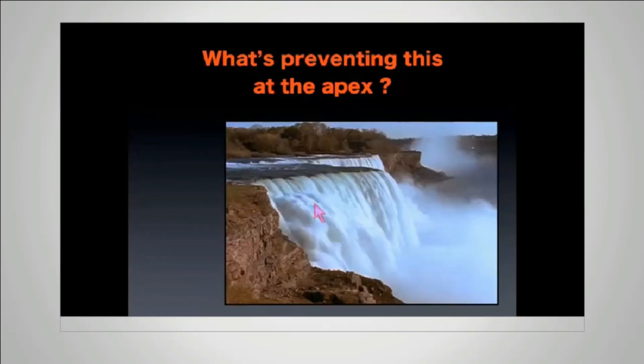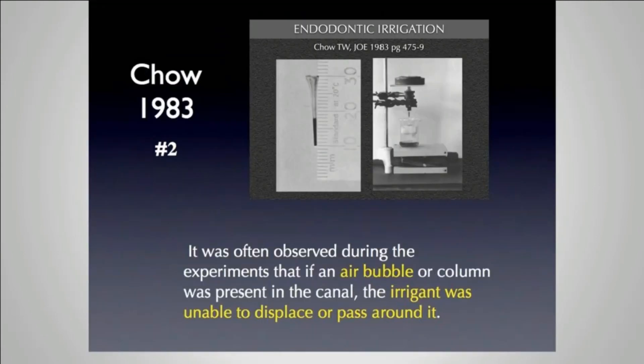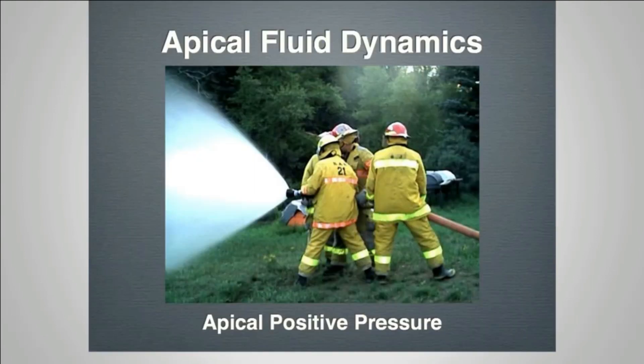Dr. Schoffel's invention is simple but brilliant. If we think about fluid dynamics, what's preventing irrigant from reaching the apex? It was often observed during experiments that if an air bubble or air column was present in the canal, the irrigant was unable to displace or pass around it.